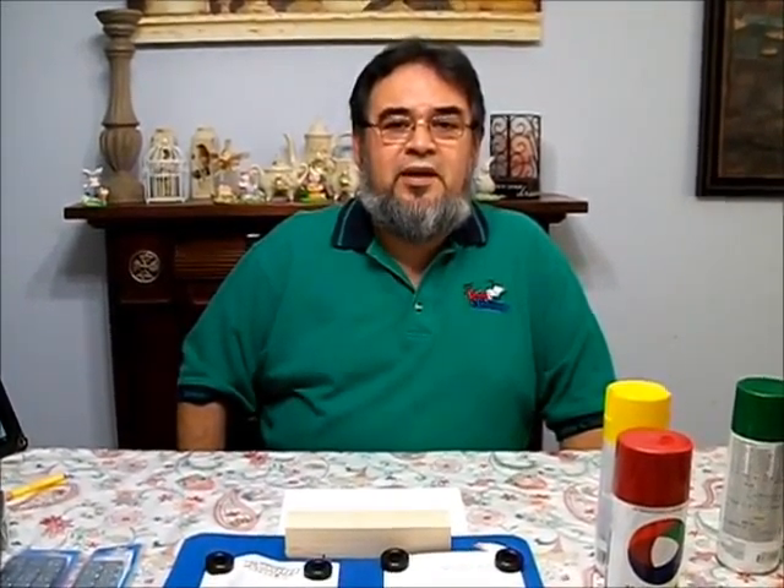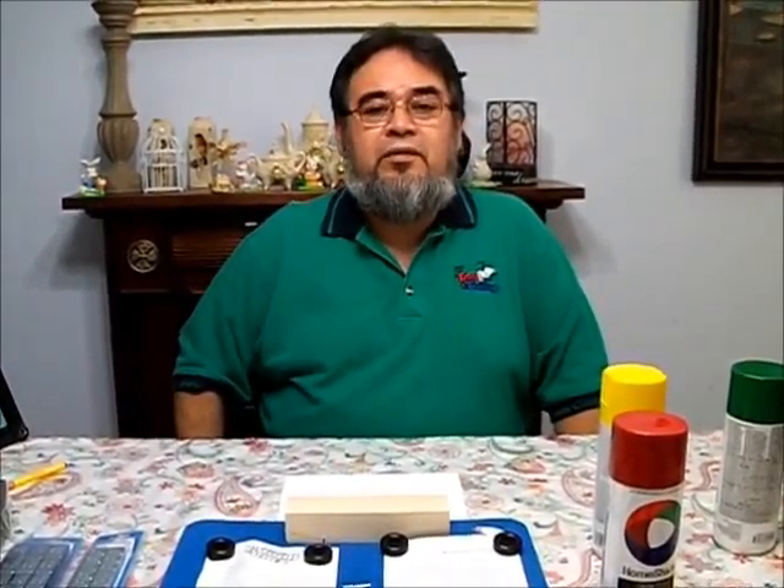Welcome, Awana Grand Prix race fans. Hello, my name is Lázaro Cabrera. I'm a member of the First Baptist Church of Hueslaco, and I'm proud to announce we are having our Grand Prix race May 1st.